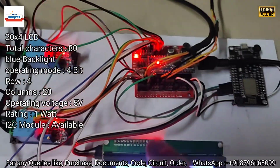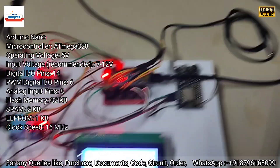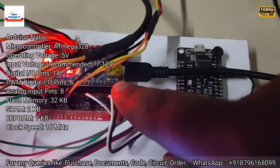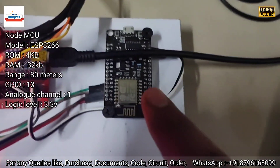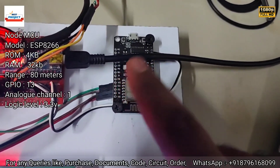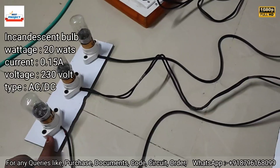The ZMPT sensor is the current sensor used here. One large LCD is used to display all the data. There is also a connection board, and next is an ODMC board. Since this project is IoT-enabled, we use a Wi-Fi module to send the data to the server.